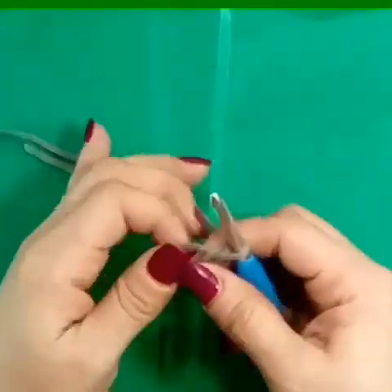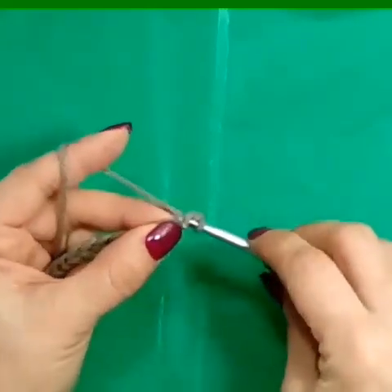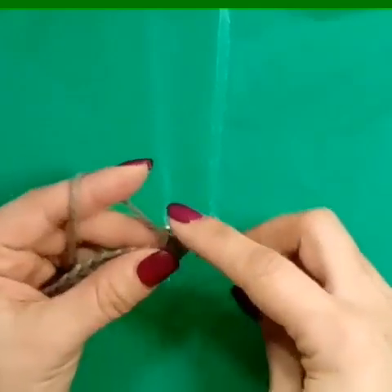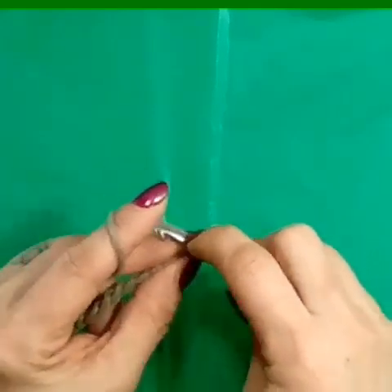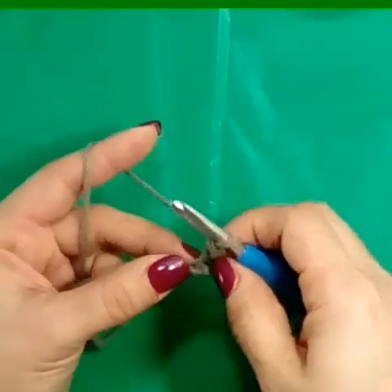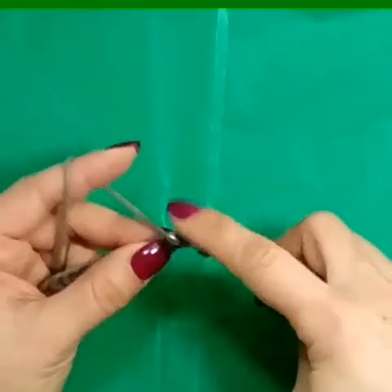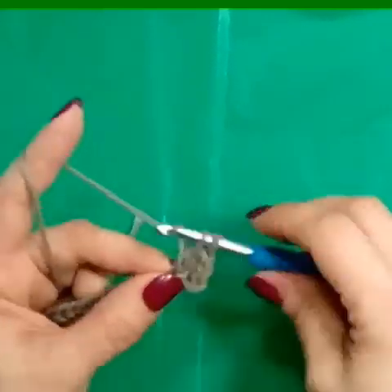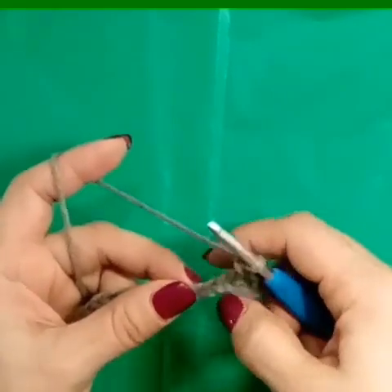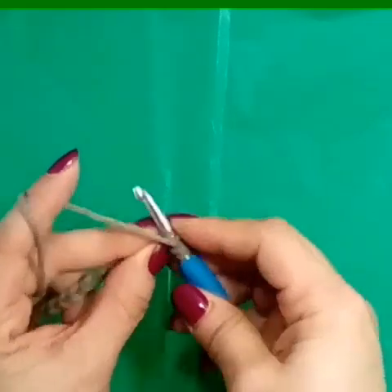So I have chain 20, and then in the second chain from your hook, I'm going to make a single crochet. And then in that front left loop, I'm going to make another single crochet. This is the alternative chain two, and this is going to count as our first double crochet. In the next stitch, we want to make a double crochet.